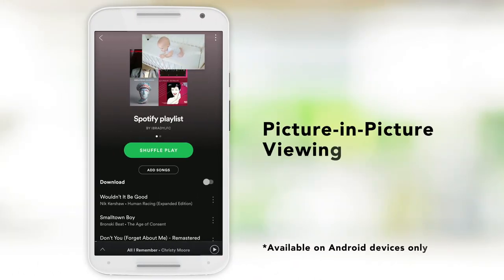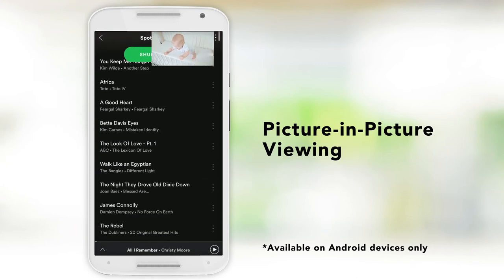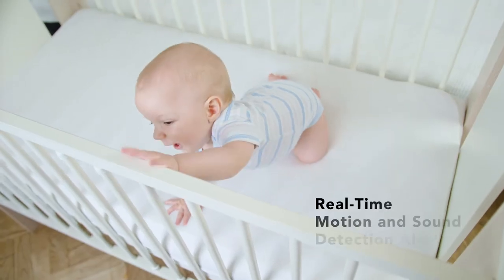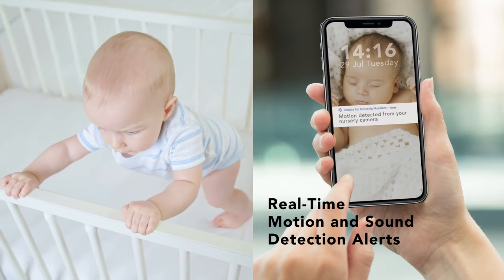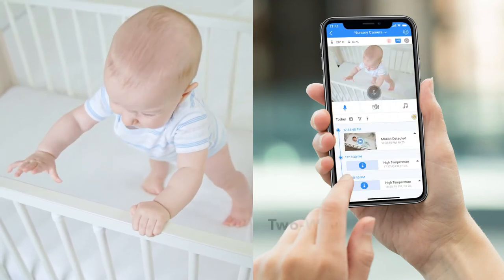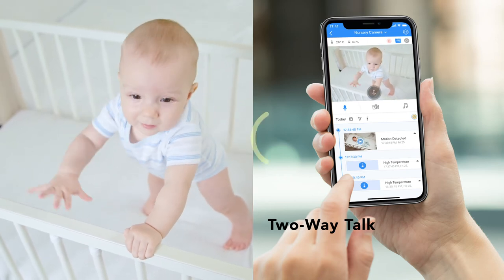Keep an eye on your baby while multitasking with picture-in-picture viewing mode. Receive alerts straight to your phone when motion or sound is detected, and easily comfort them with two-way talk. "Hey there, little man. Mommy will be there soon."